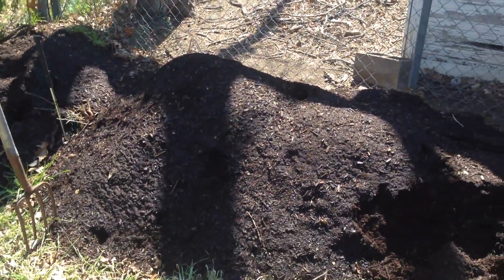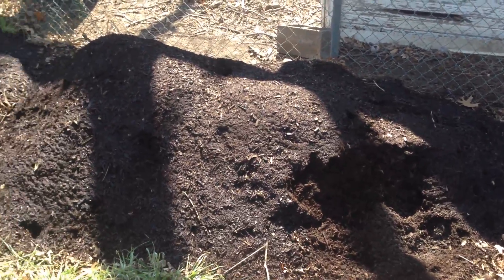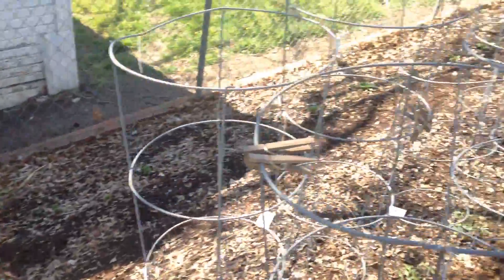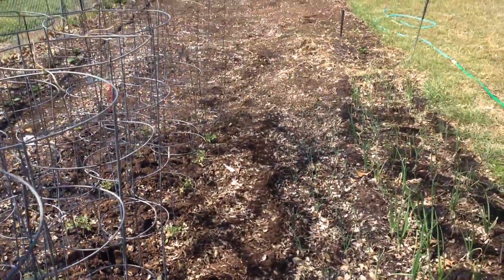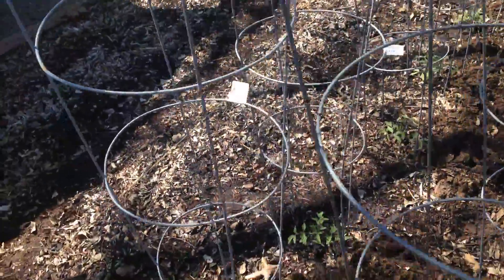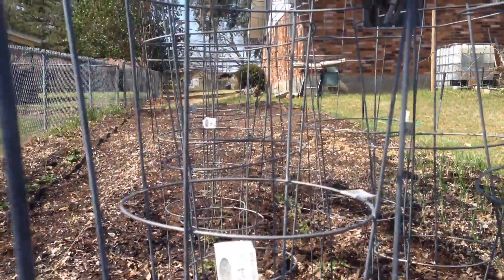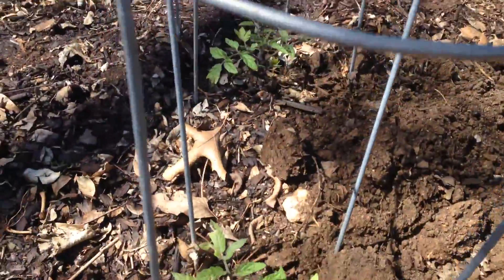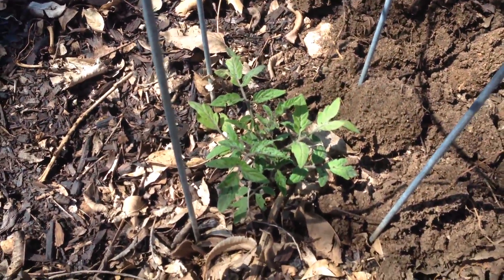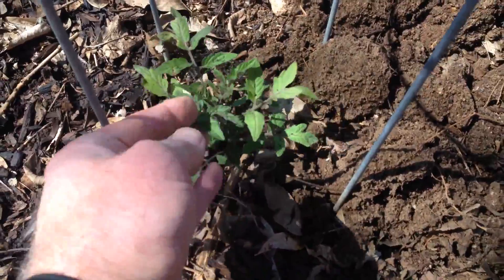Anyway, if you watched my video on turkey shit, this is what I have left over that I didn't get spread on the garden. This is the garden. Just got my tomatoes planted — this row here, all the way down, I planted about ten days ago, and they look like they're doing fine.